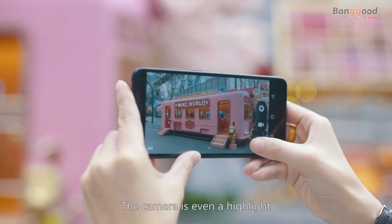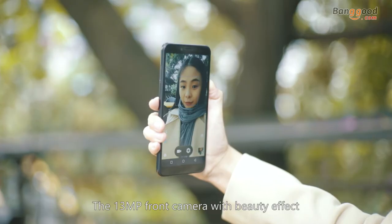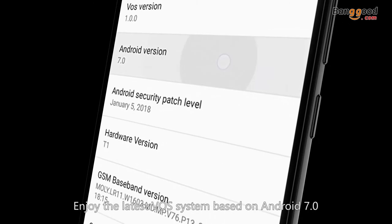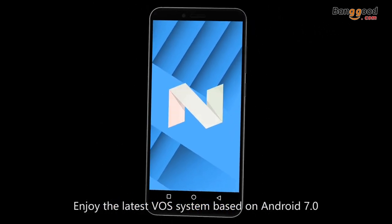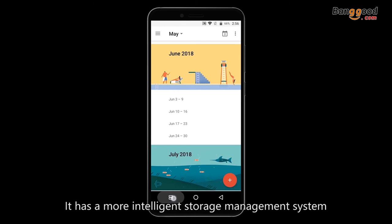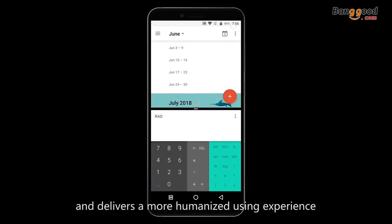The camera is even a highlight. The 13-megapixel front camera with beauty effect makes your selfie prettier and more natural. Enjoy the latest VOS system based on Android 7.0, with a more intelligent storage management system and a more humanized user experience.